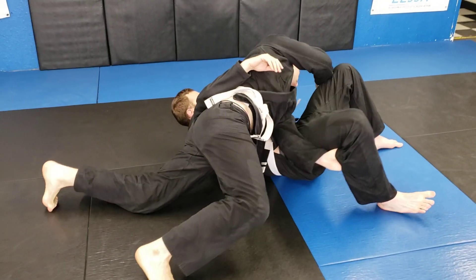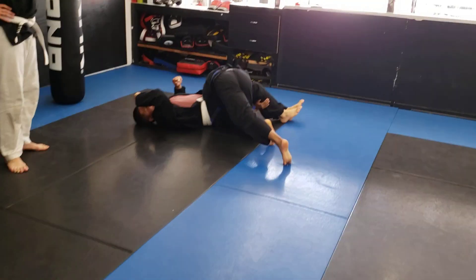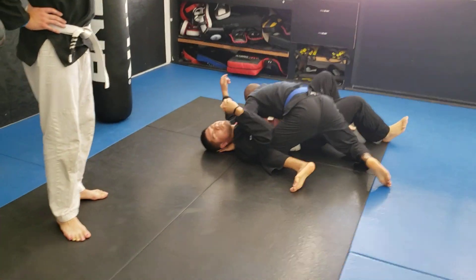Hips are up, reaching for the legs, knee up to the body, boom, finishing right in the side control position.